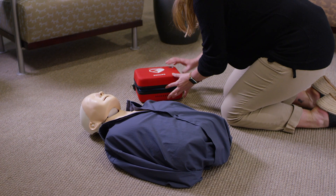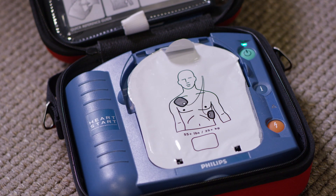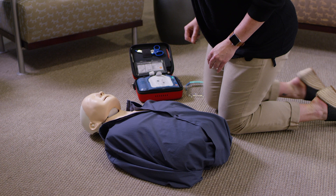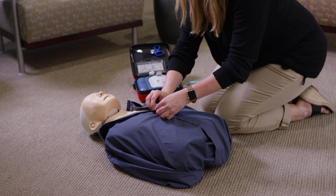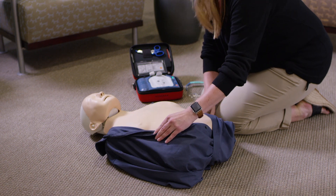In case of an emergency, open the AED by pulling the lever. The device will turn on automatically and begin to provide rescue instructions. Begin by removing all clothing from the patient's chest — cut clothing if needed.